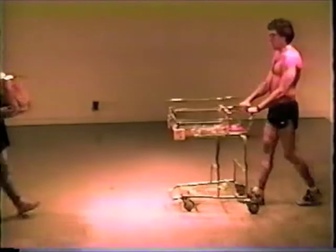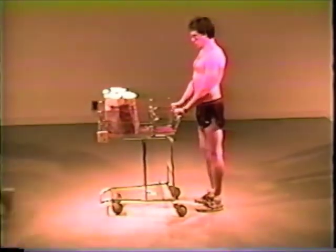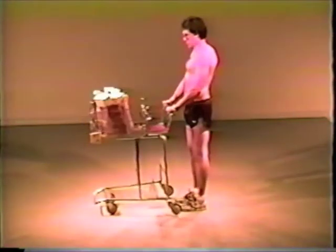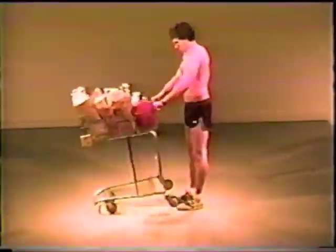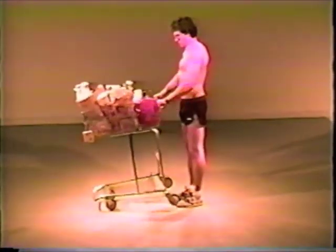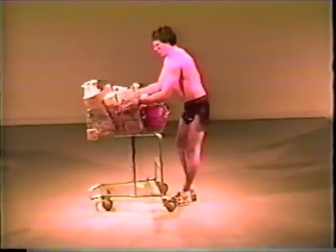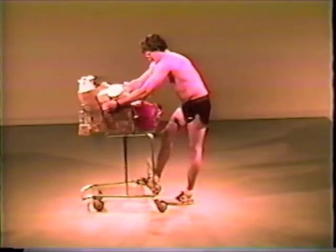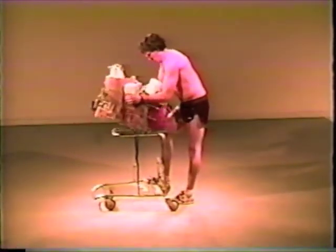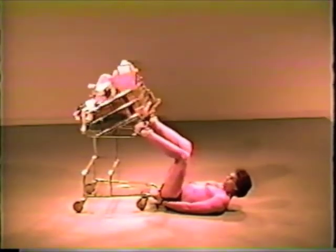You'll find that as you expand your strength and endurance, your Shopoflex expands with you. Through Shopko's complete line of organic tension resistance modules, you'll get a workout more customized to your needs, be they paper or plastic. Place 10 items or less in the Shopoflex for an express workout, or fully fill the Shopoflex for a more extensive workout. Either way, you'll get the kind of results others will be sure to check out.